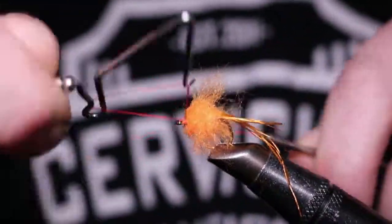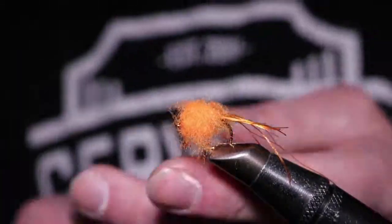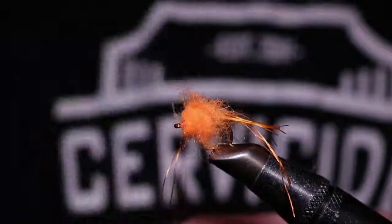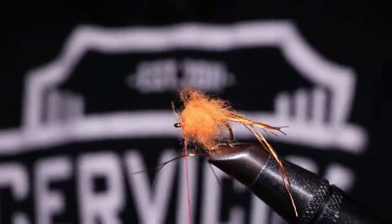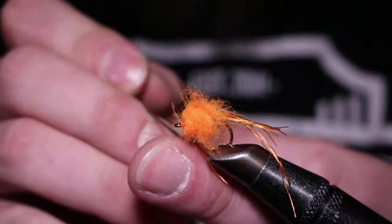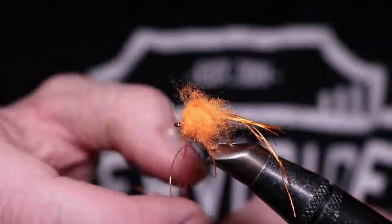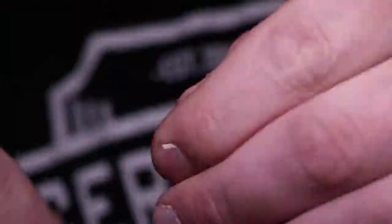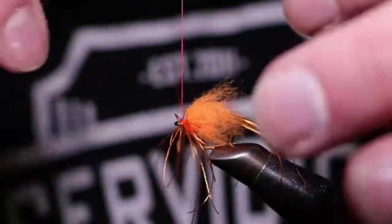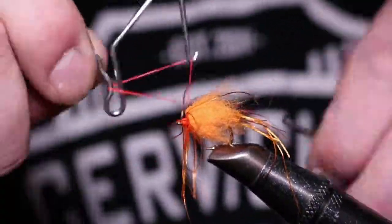You can fluff it out and trim it however you want — I just left it kind of shaggy. Then you want to add in a collar of the Shaggy Dub. You can tie this directly to the sides or spin it in as I did in the video.